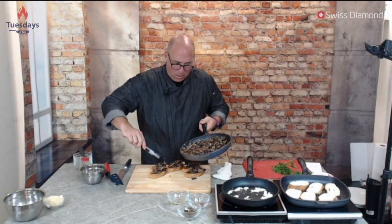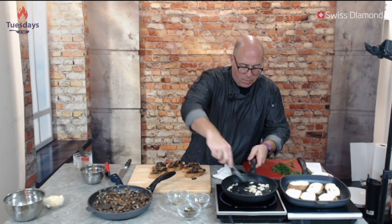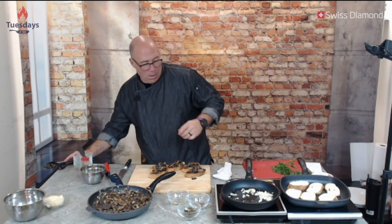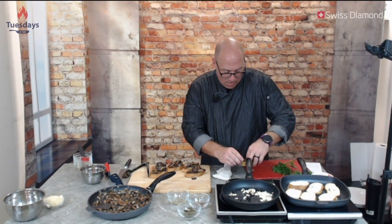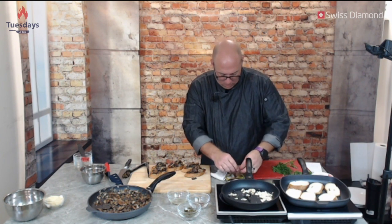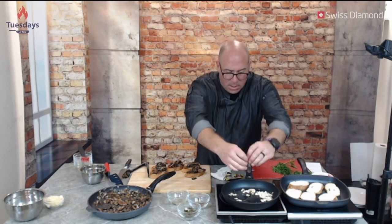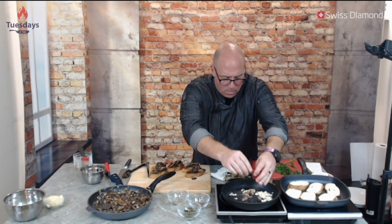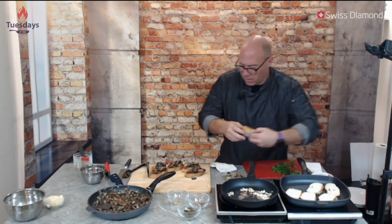Over on the pasta dish I want to make sure we don't burn the garlic but I do want to brown it — we're getting pretty close. Right about now I'm going to take four anchovy fillets, rough them up with my hands, and put them in. This is going to bring the salt to the dish. I'm going to let those cook for a moment, then pull the bread off — these are perfect.